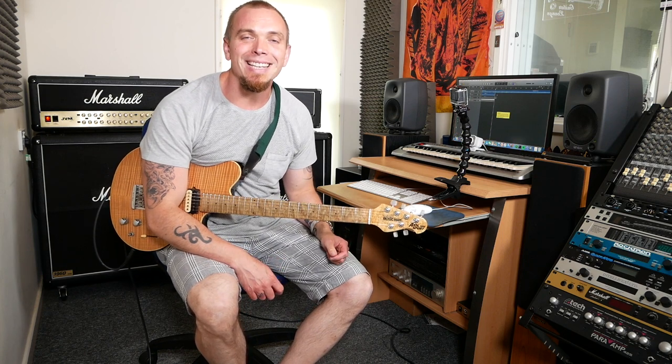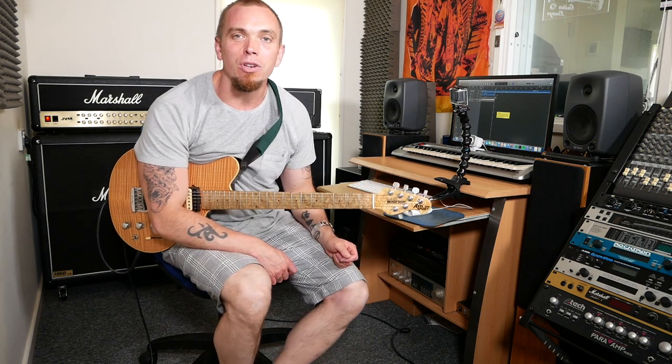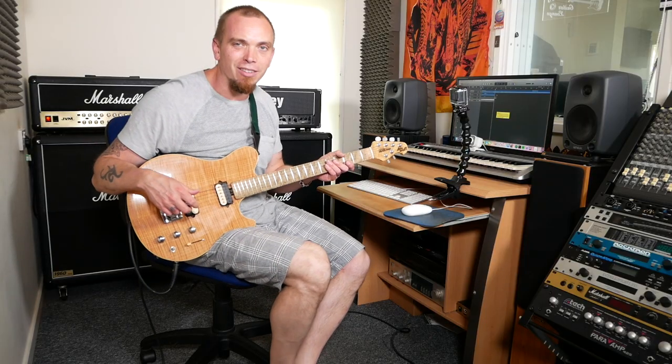You might have seen some people playing this using pull-offs, which is cool, but it's a little bit easier using the pull-offs than it is your alternate picking. So if we do this as Angus plays it, I'll set up my trusty GoPro here so you can see exactly what I'm doing, a bit like the Thunderstruck shot in the video.